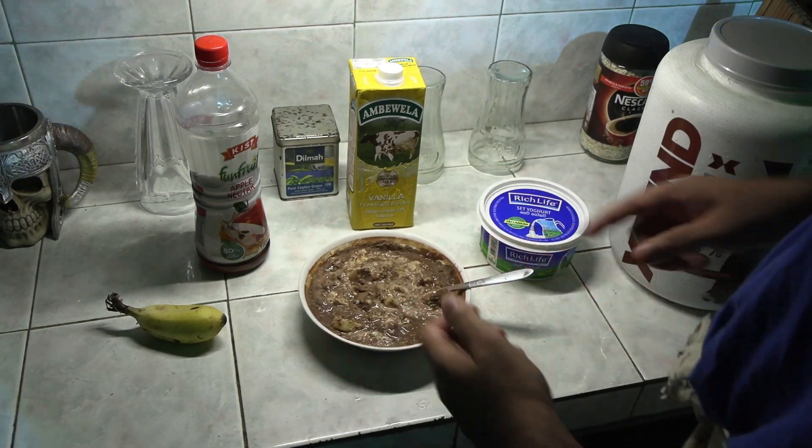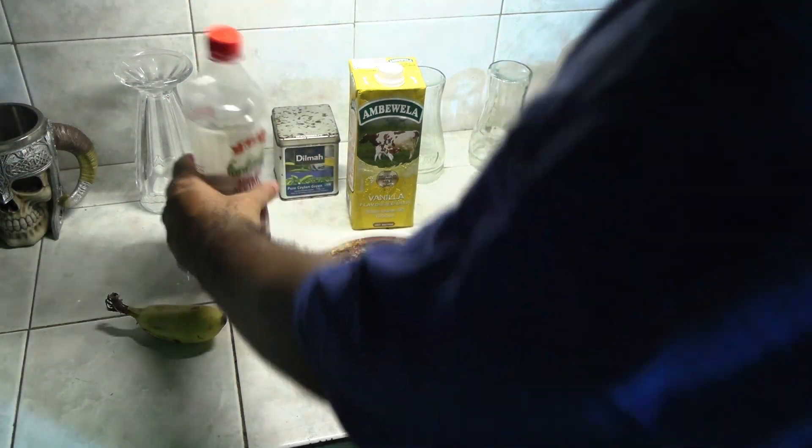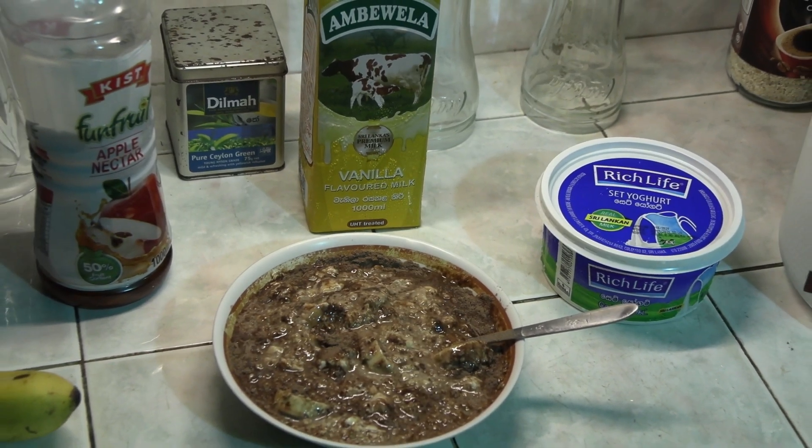So this is the best start to the day you can possibly ever get. You could probably wrestle a bear with this kind of power meal. And finally, I like to wash it all down with some apple juice for that extra vitamin C.